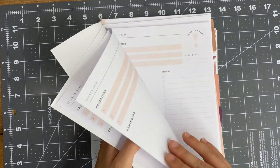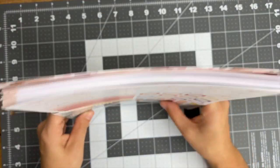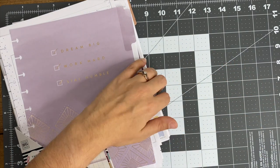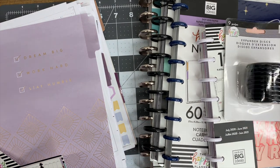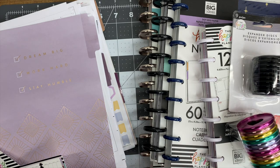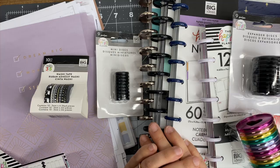That is everything that I picked up in this haul! If you want to see anything more in-depth with a detailed flip-through, just let me know and I'll be more than happy to make that video. If you haven't already, make sure you subscribe. I hope you have an incredible day and I will see you in the next video.